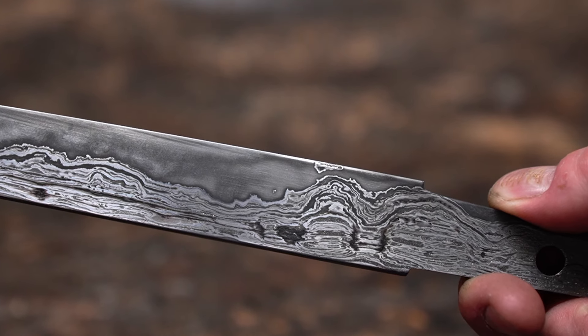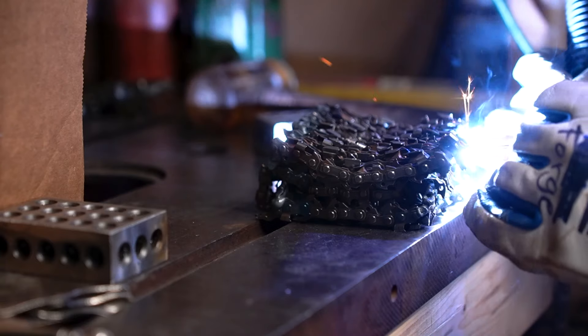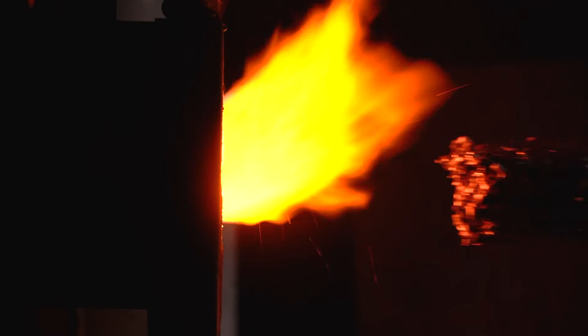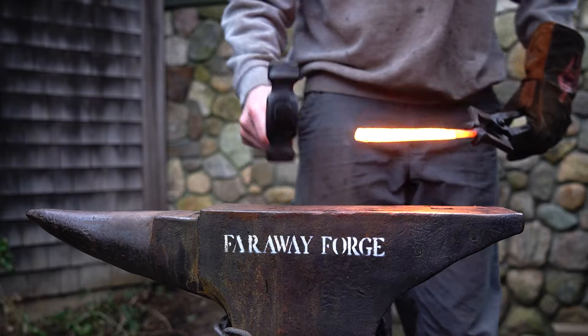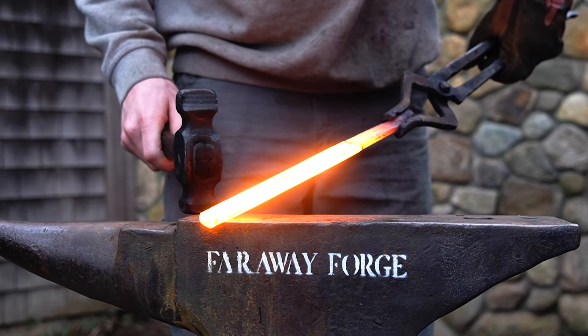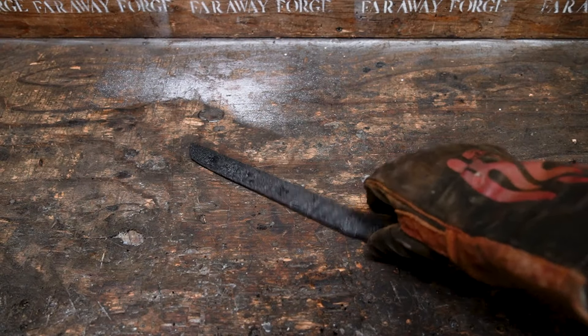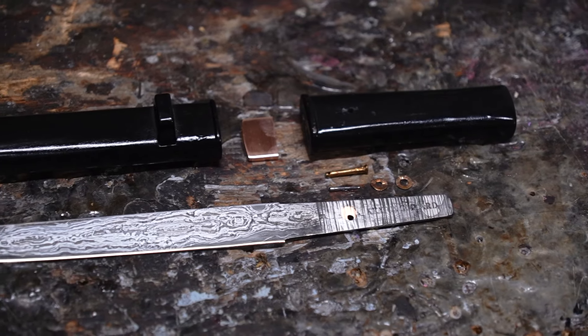It will be forged together using the Sanmai technique, often succinctly described in America like a taco — where the outer shell, in this case the durable and beautiful chainsaw metal, envelops the core, or the meat, of high carbon steel. This method, while rooted in age-old traditions of Japanese blacksmithing, also reflects my own ideals as a craftsman. Each blade that I forge is an embodiment of a philosophy that values the balance between form and function, between the aesthetic beauty of the blade and its purpose as a tool.